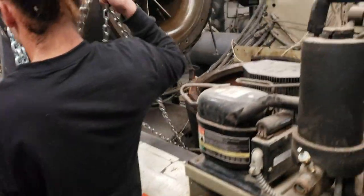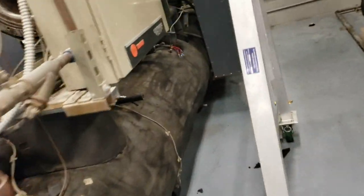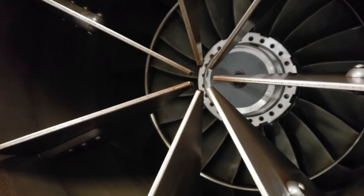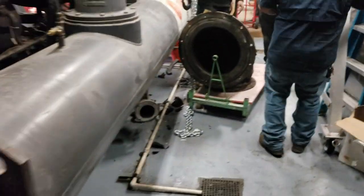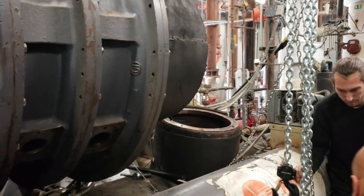We got the suction elbow off. There's your inlet guide vane. There's the inside of your evaporator. There's your first stage impeller and first stage guide vane. We'll roll this over and get it staged off to the side, and we'll keep going.